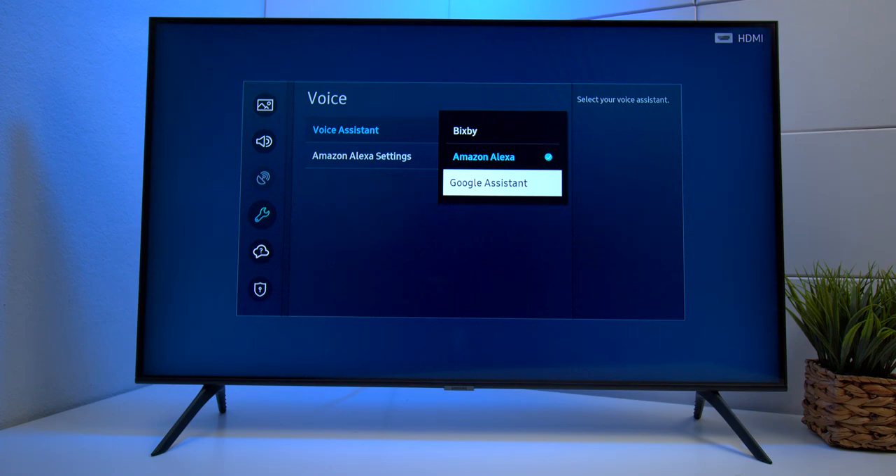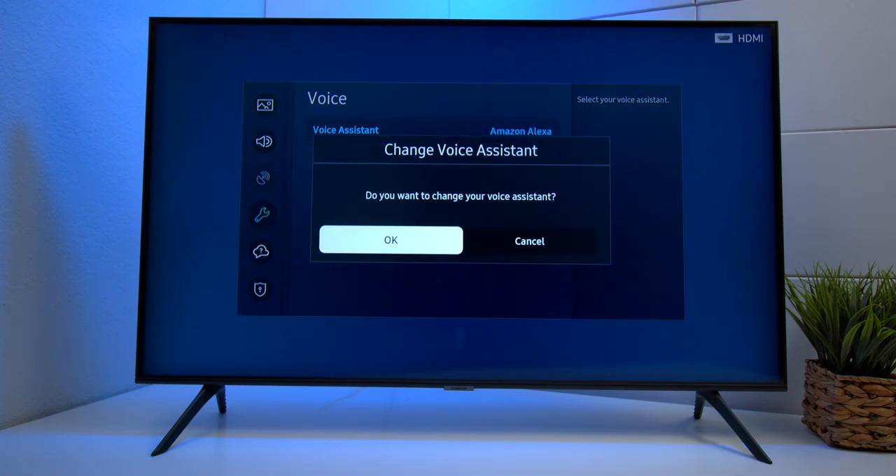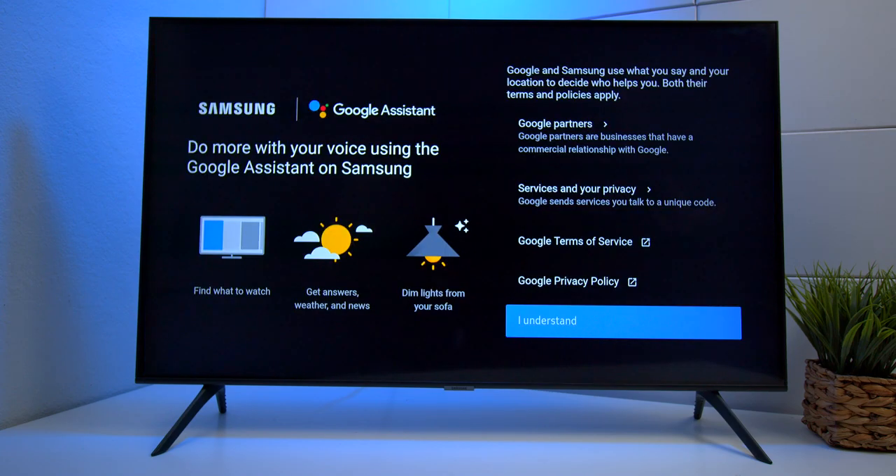Previously it was just Bixby and Amazon Alexa. Once you get here, go and press on Google Assistant. Then press OK to choose Google Assistant as your main voice assistance program. When you get the pop-up screen, just agree through the terms and conditions and then press Understand at the bottom. But make sure you read through everything just to make sure you feel comfortable with what you're agreeing upon.